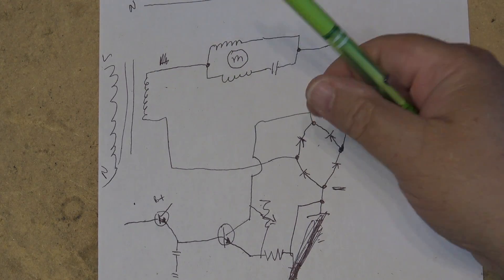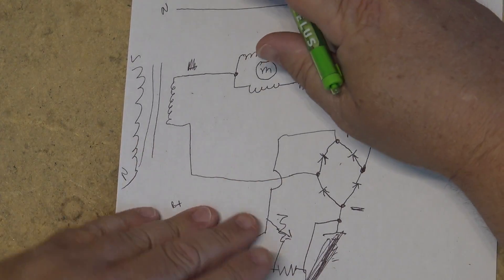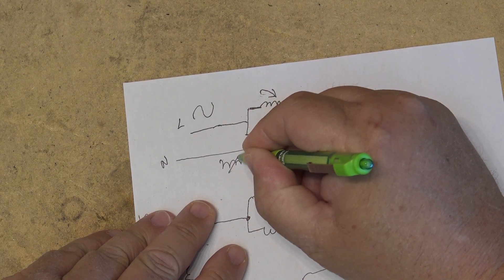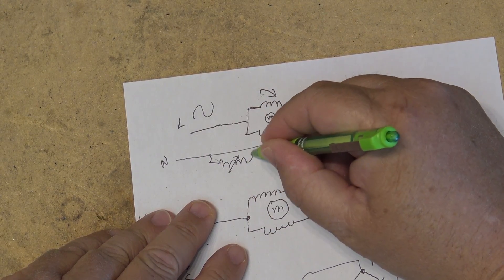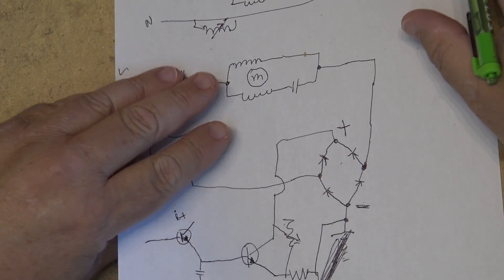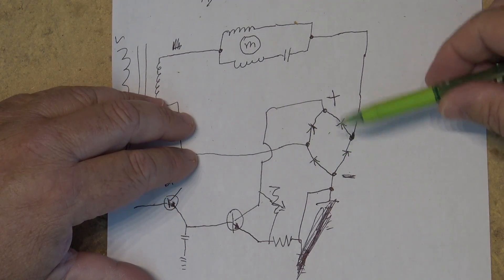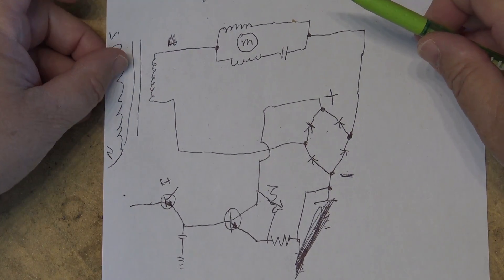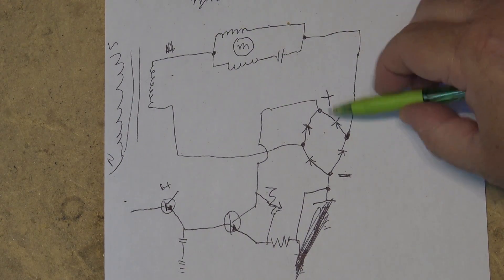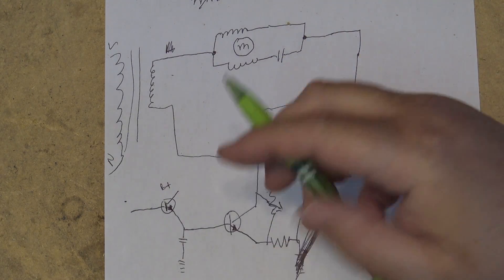You'd need a wire-wound variable resistor, of course, where you could turn it up and down. A wire-wound variable resistor in series here, in place of the transistor circuit, would do the same thing. So basically what's happening is the full wave bridge is rectifying the AC after it's already passed through the motor. The motor is only seeing AC. What this is doing is just rectifying it, and the transistor is acting like a variable resistor.